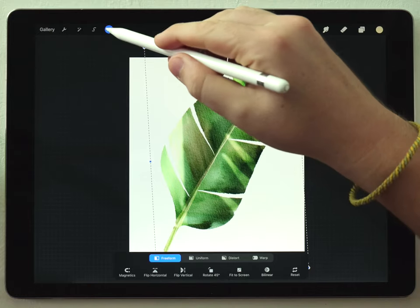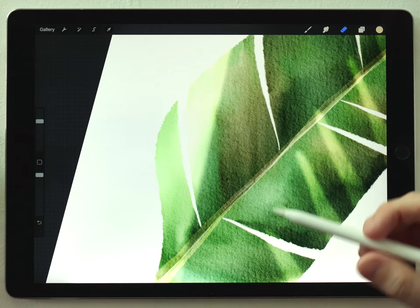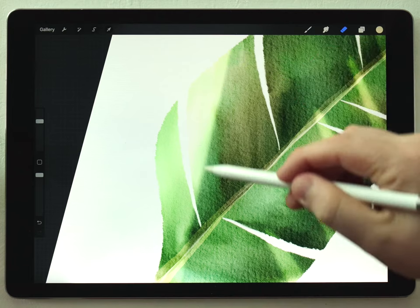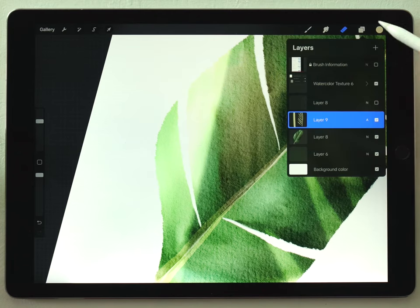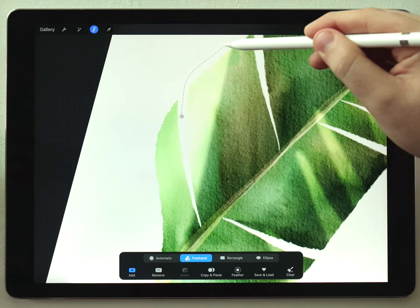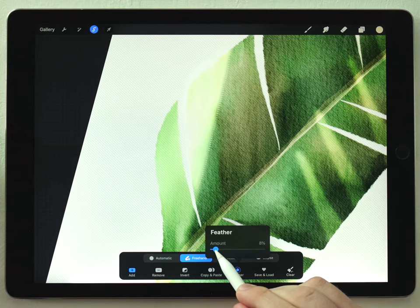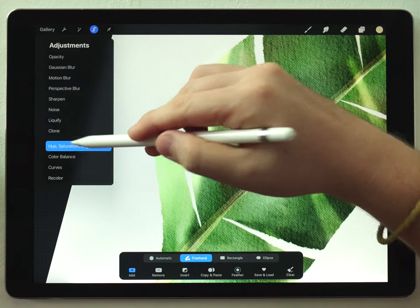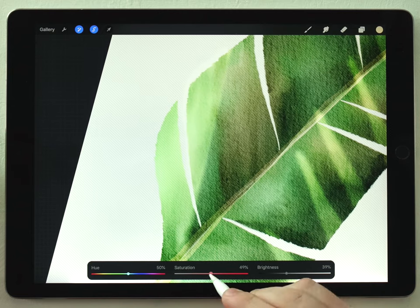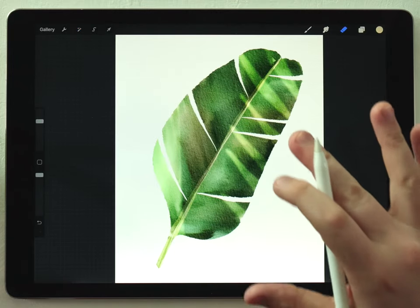I notice I sort of blew out the highlights and I don't really like that look — it's probably totally white on camera. So I'll go back to my leaf layer, make a selection in the area that's just too blown out, feather that out just a tiny bit, then go to Hue Saturation and Brightness and darken it until I recover those highlights, maybe desaturating a little bit as well. That looks pretty good.